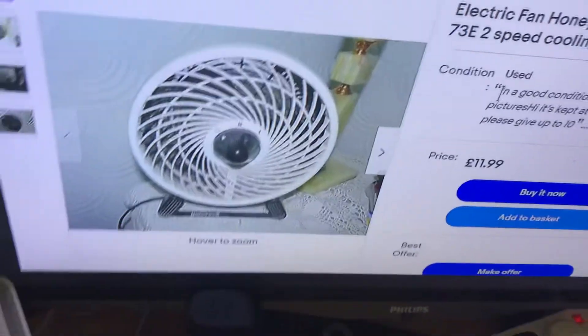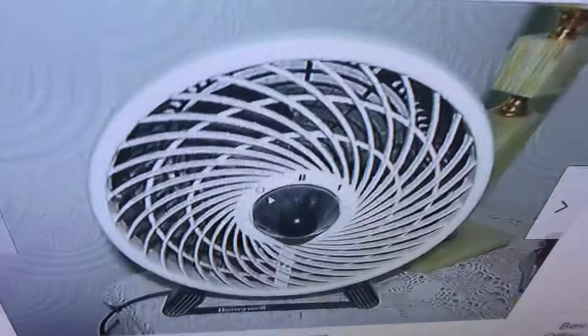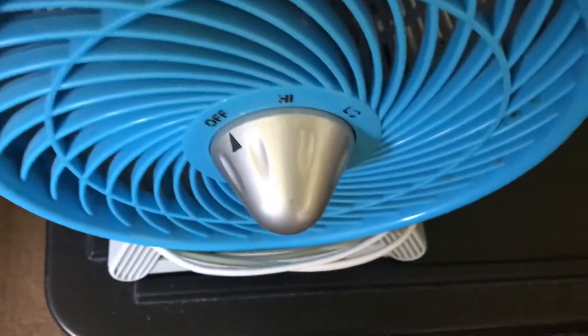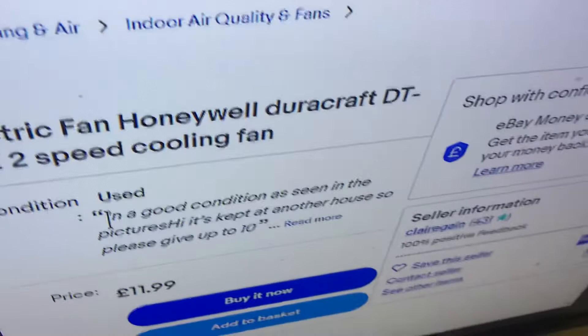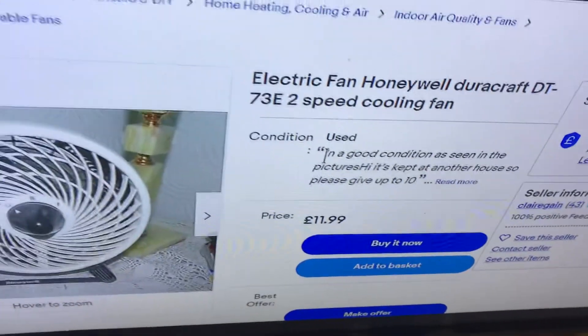This one is branded by Honeywell, which makes me think it could possibly be a 90s model. It has two rings around the grill, whereas the one I already have only has one. The controls on this one have numbers — zero, one, and two — whereas mine just says high, low, and off. It's called an electric fan, Honeywell Dirtcraft DT-73E, a two-speed cooling fan.